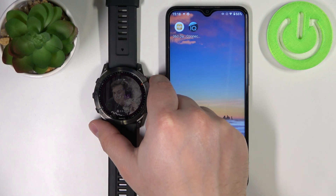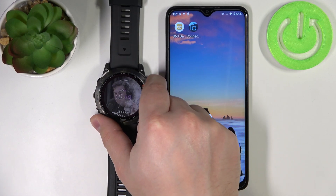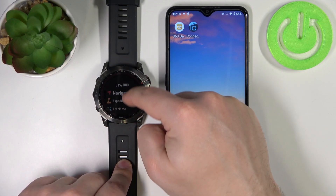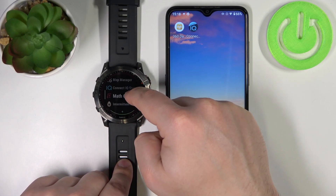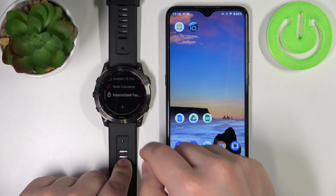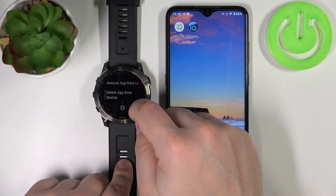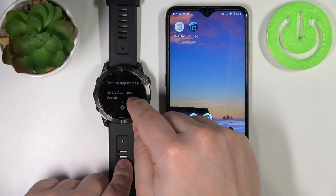So, we need to press the start/stop button to open the favorites menu, then scroll down. In this menu, find the application you want to remove from your watch, press and hold on it, then scroll down and tap on delete app from device.